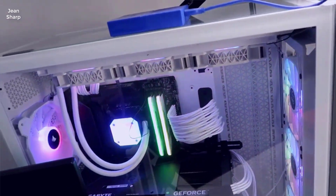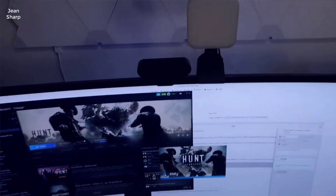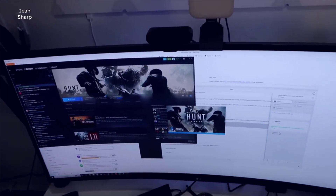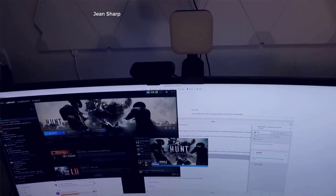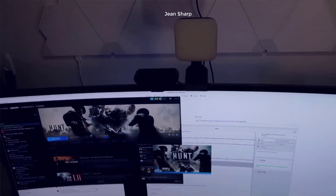Hey, what's going on guys, John here. Today I'm going to do a video review for the Gigabyte GeForce RTX 4080 - this is actually the Eagle Overclock 16 gigabyte version. These new 4080 cards have been really awesome.